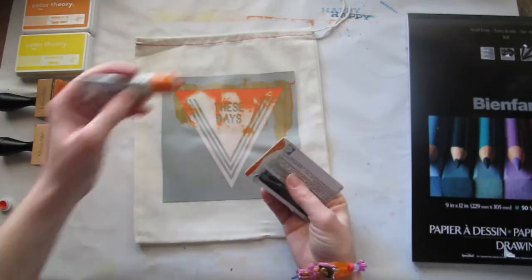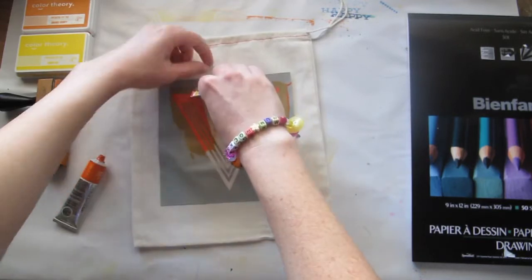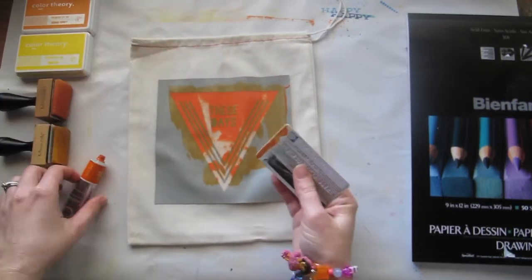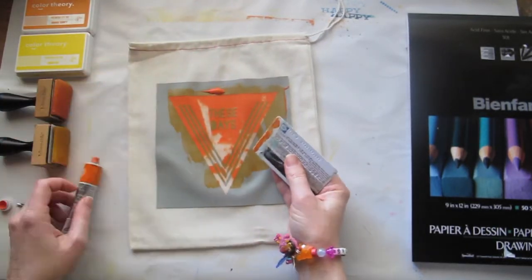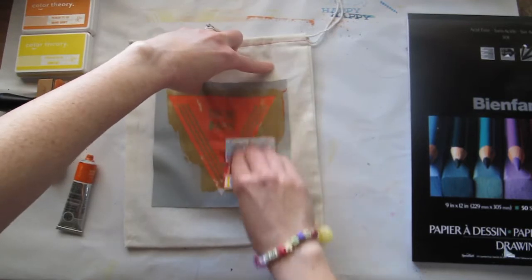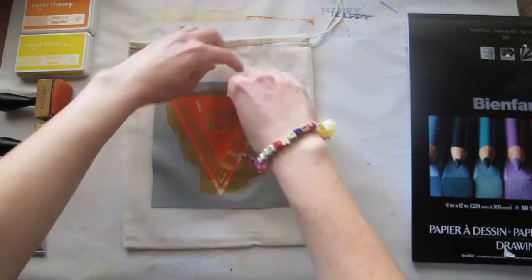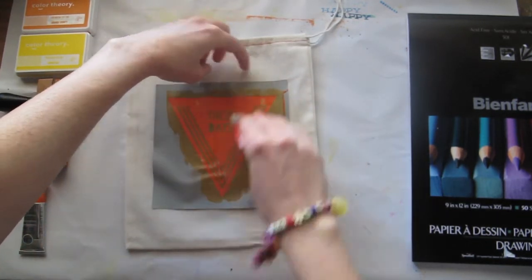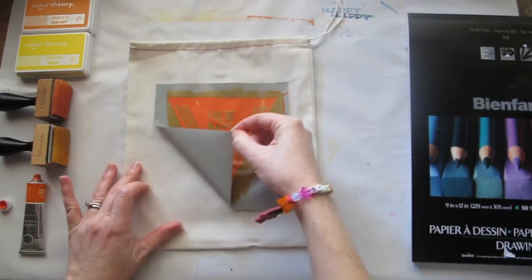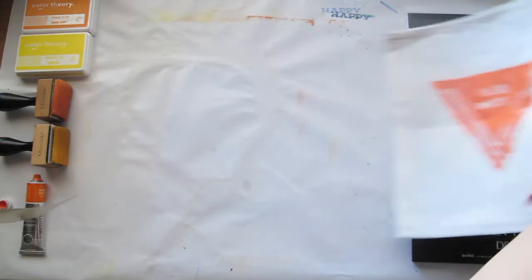That was nowhere near enough so let's put a bit more on. It doesn't need to be perfect — I think sometimes when you get that imperfect look it adds to the artisticness of it. Just a touch more. And then when you peel this off, there you go. Put that aside to dry.